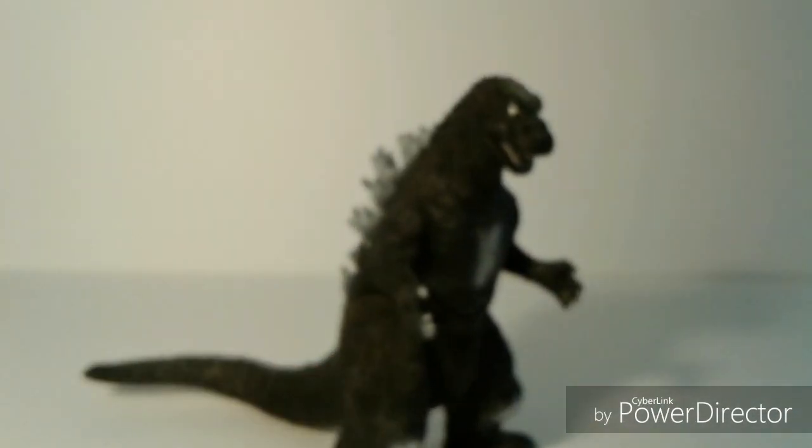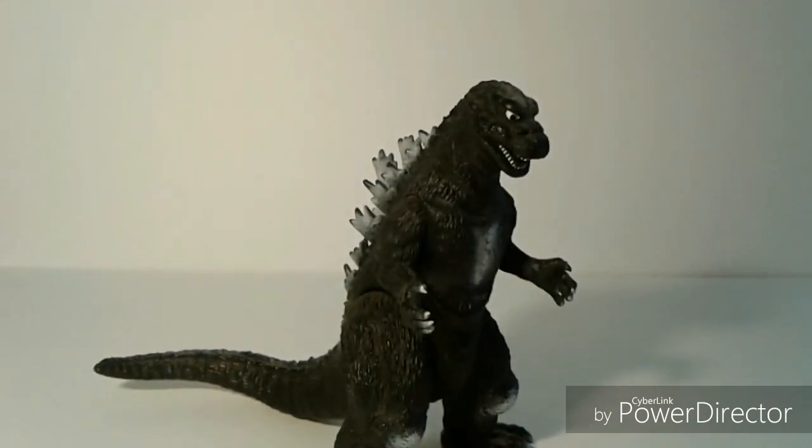I've been debating whether or not I should get a new figure of this Godzilla, but I don't think I really would need it since I still have this one. And even if I do get a new figure just for the paint job, it's the same figure so it's really nothing new — it would just take up space on my shelf.